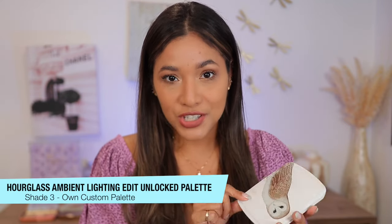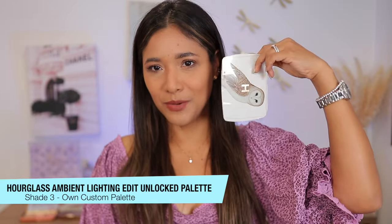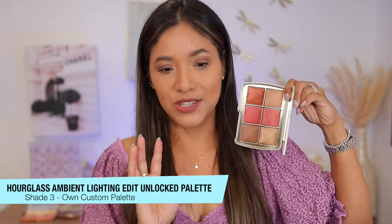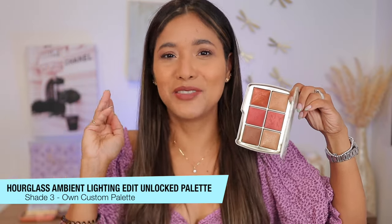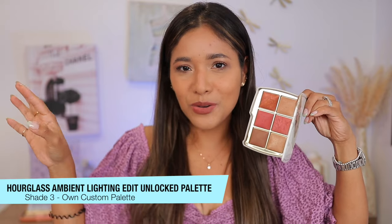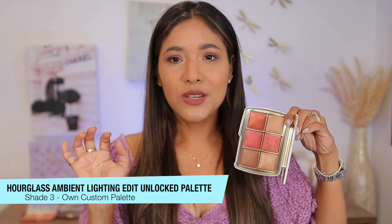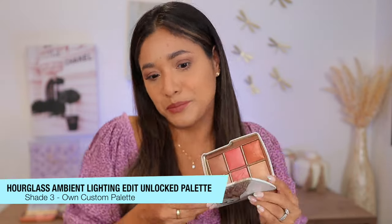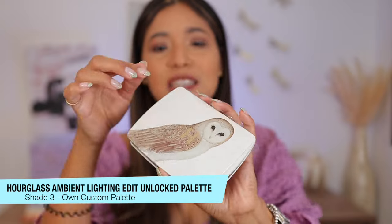I decided to pick up only one palette — the darkest shade, Palette 3 — and it came in this beautiful owl palette. I have an obsession with owls, but only cute ones. Like, I love it on a little plant, owl pottery, in a palette, in a little decoration — but don't give me a real one! This one is super cute though, let's appreciate this beauty.